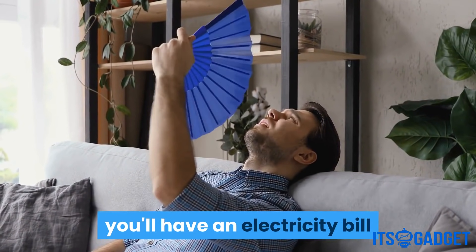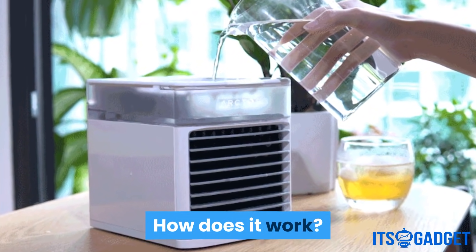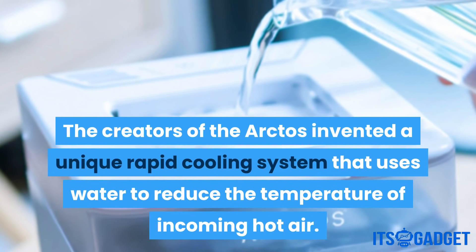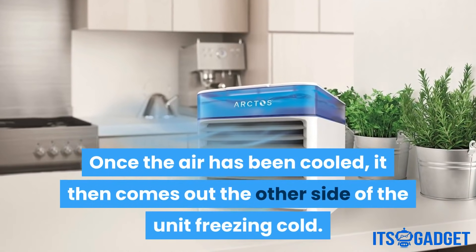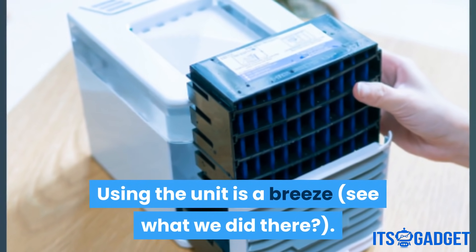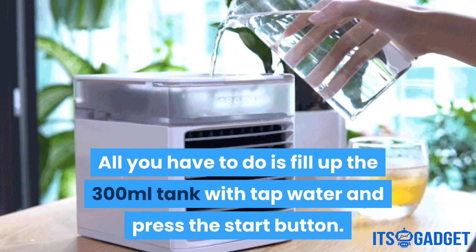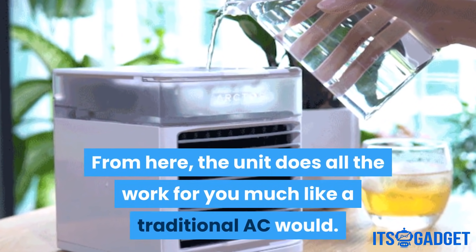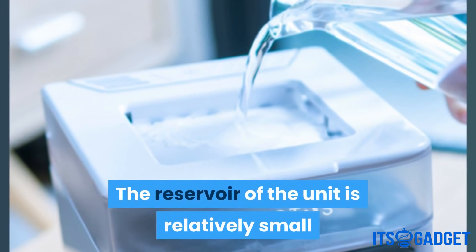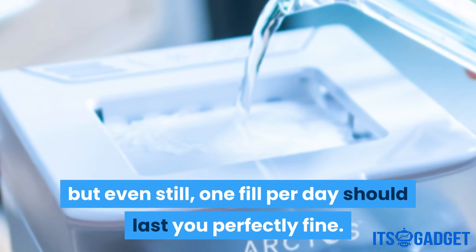At the end of the hottest summer month, you'll have an electricity bill that is so low you almost won't believe it. The creators of the Arctos invented a unique rapid cooling system that uses water to reduce the temperature of incoming hot air. Once the air has been cooled, it comes out the other side of the unit freezing cold. All you have to do is fill up the 300-milliliter tank with tap water and press the start button. The unit does all the work for you, much like a traditional AC would. One fill per day should last you perfectly fine.